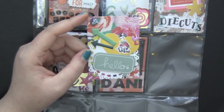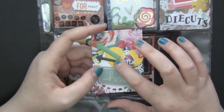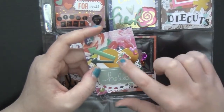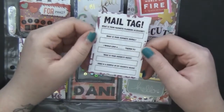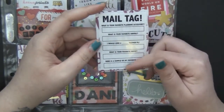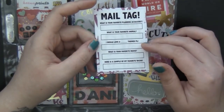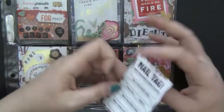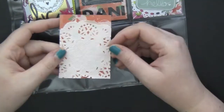My next card is again from the Planner Society. The doily is from a Martha Stewart thing — it's paper, not a normal doily. The wood chip is again from Hobby Lobby. The puffy stickers are from Heidi Swap, the heart is from Peachy Cheap, and a little puppy and other elements are from the Planner Society. In the back of this, instead of a letter, I'm doing a mail tag with quite a few little questions: what's your favorite planning accessory, favorite animal, what blank-themed pocket letter would she love to receive, favorite movie, and I included a sample of my favorite washi so she can include it in her next pocket letter.